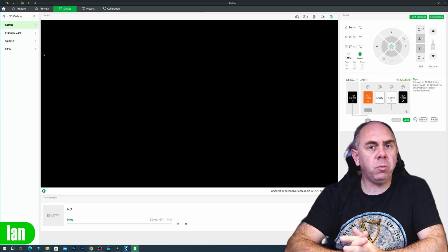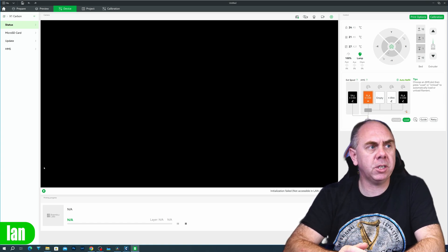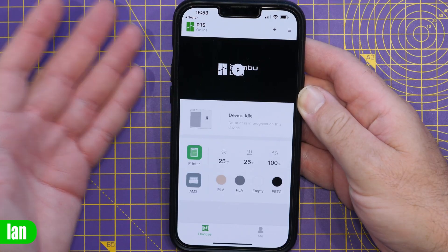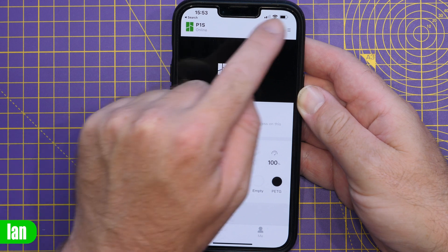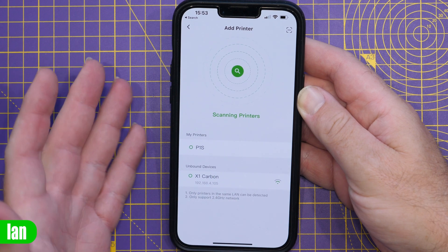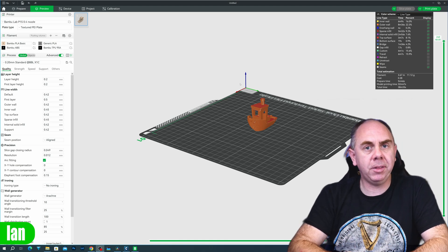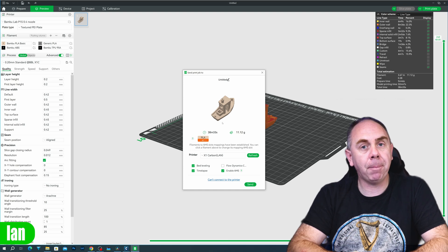Once you're in LAN mode, much of the functionality you had before no longer works. For instance, you can't view the live camera, and you can no longer access the SD card. In the app, the printer will no longer appear in your list, and if you try to find it, you'll see a message saying the printer is in LAN only mode, binding is prohibited, and you're not able to connect. However, you do still have the main controls over the printer and AMS, and you're still able to print via the app on your local network.